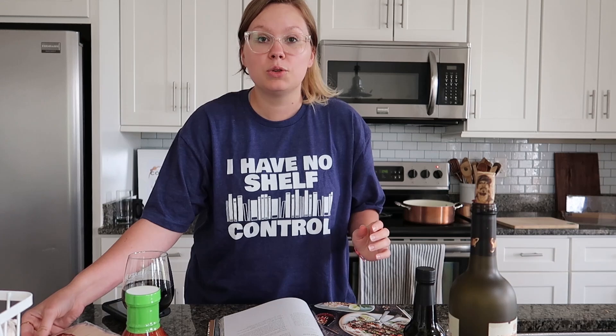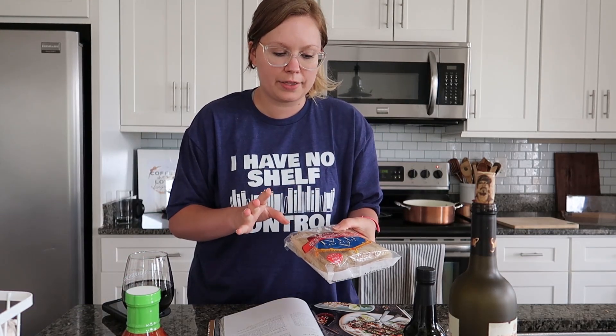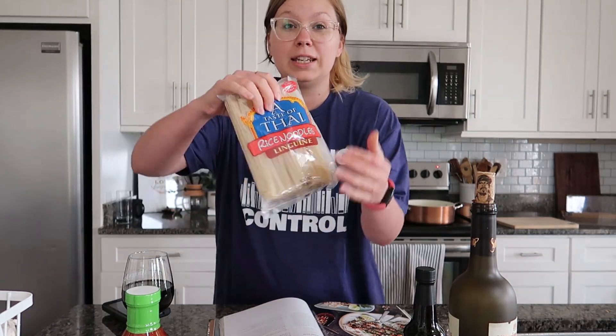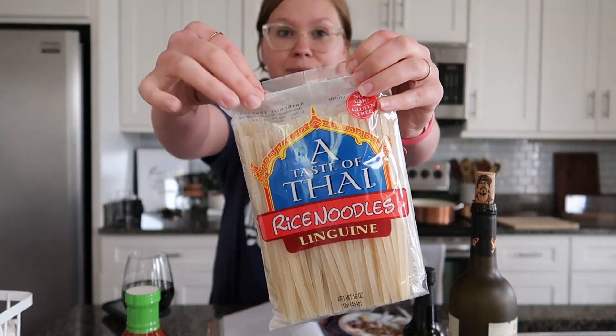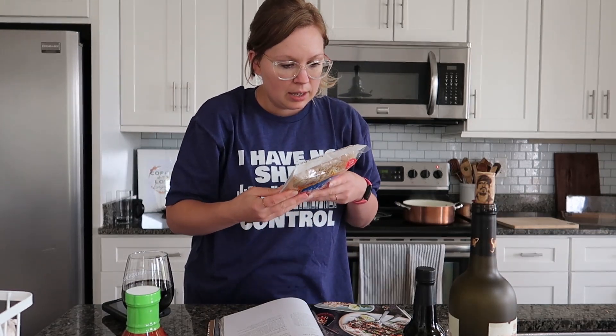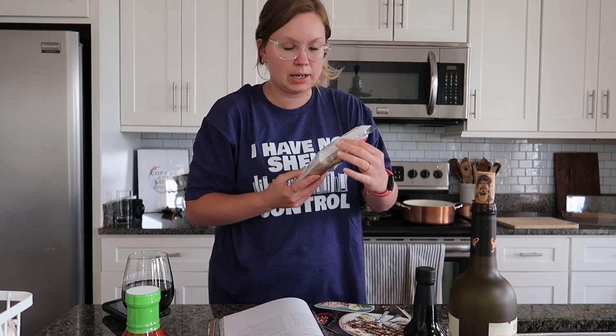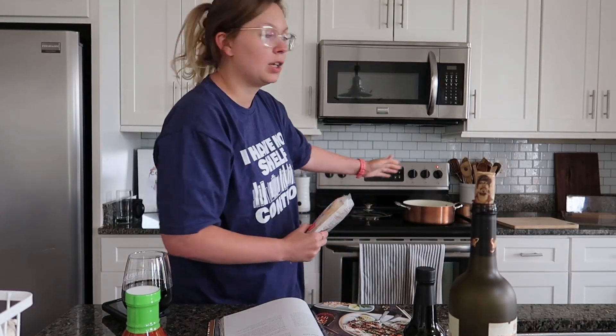First step is to cook the rice noodles. I got the Taste of Thai linguine rice noodles and we're going to cook them — according to the package it looks like they'll cook for about four to six minutes in boiling water.